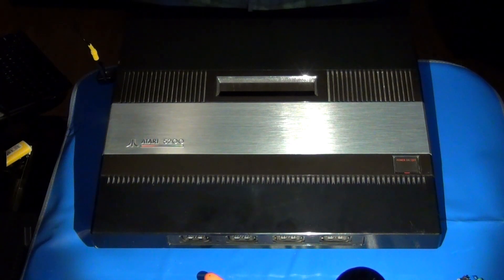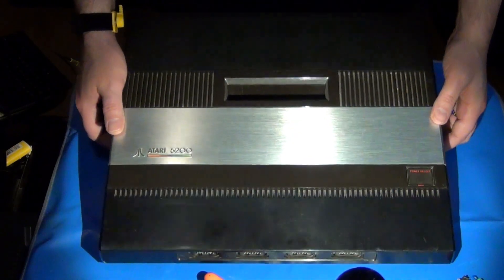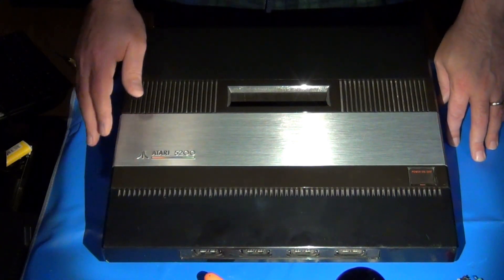Hi there. Welcome again to the Ivory Tower Collections. Today we're going to talk about this giant, beautiful beast right here. This is an Atari 5200 Super System, released in the early 80s as the successor to the original Atari 2600.